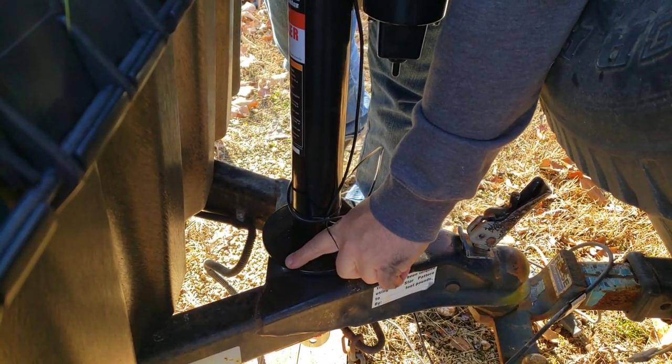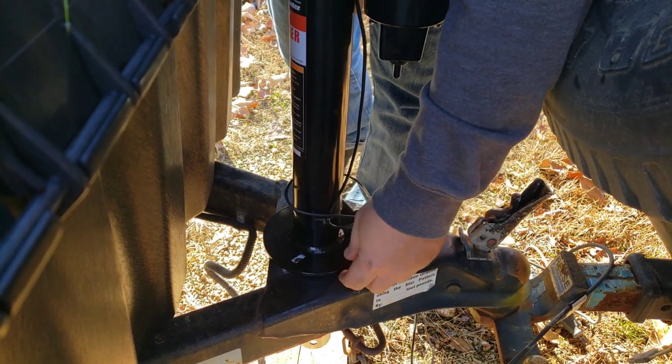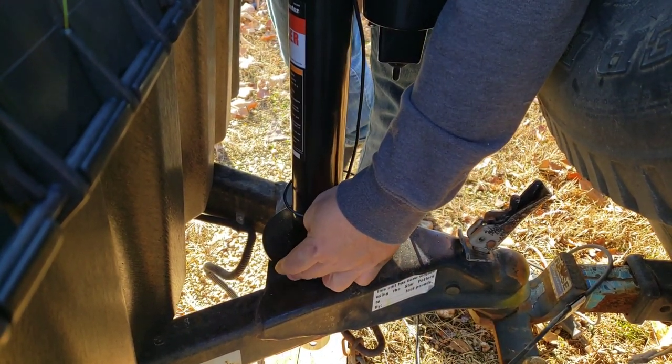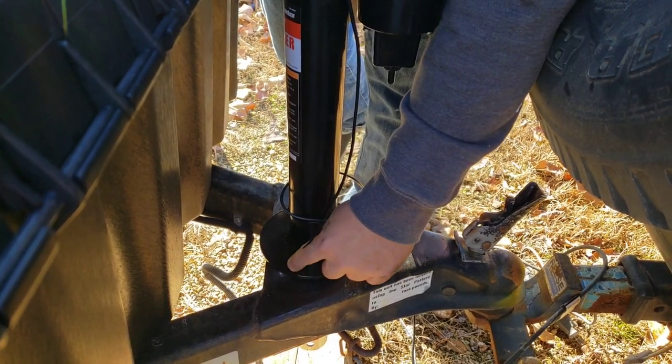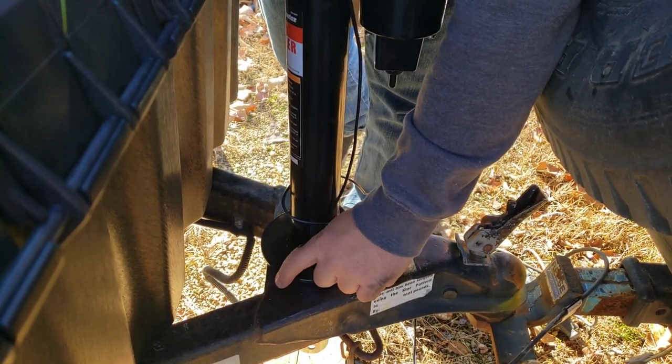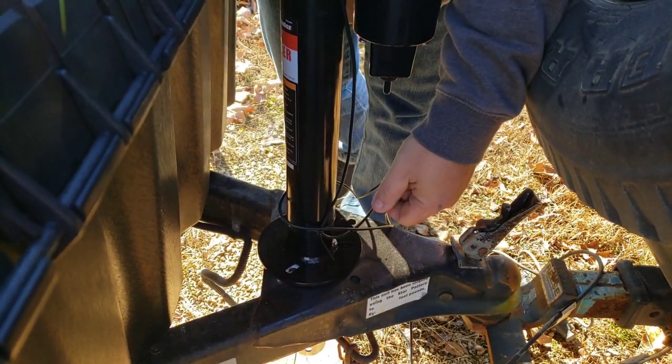I'll take some of this paint off around here so when I bolt it down it should ground with good metal-to-metal contact. I'm going to take the paint off both the top and the bottom — that way it's making a metal connection all the way through.